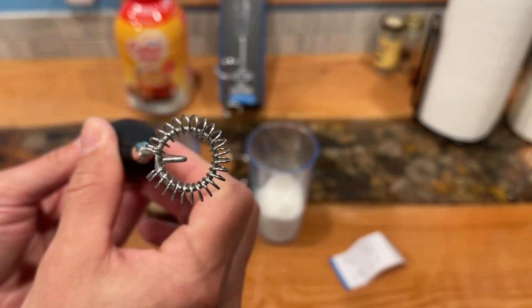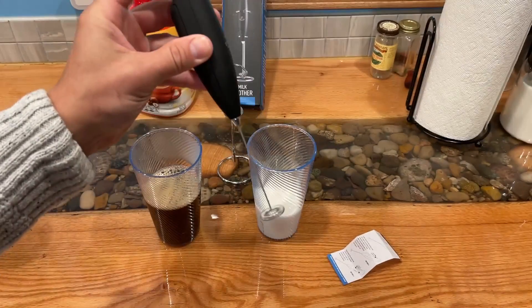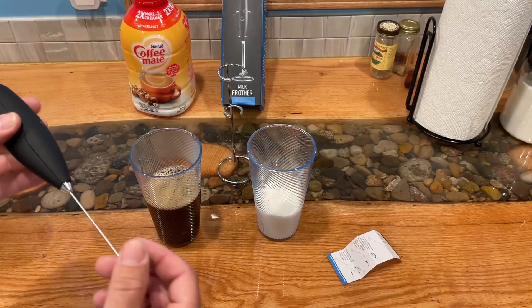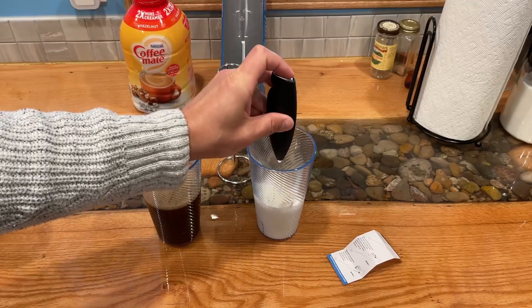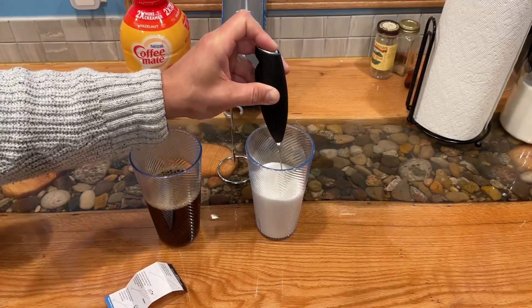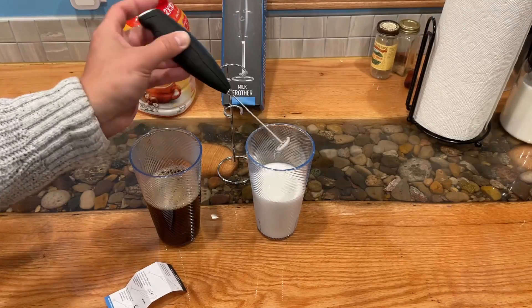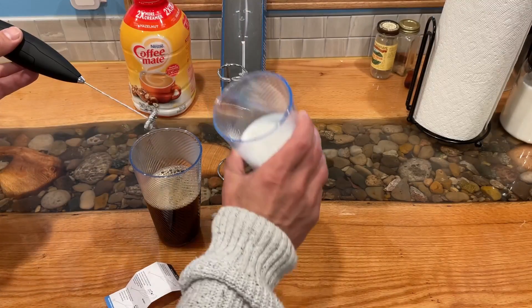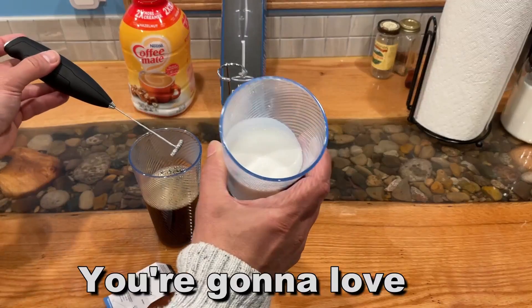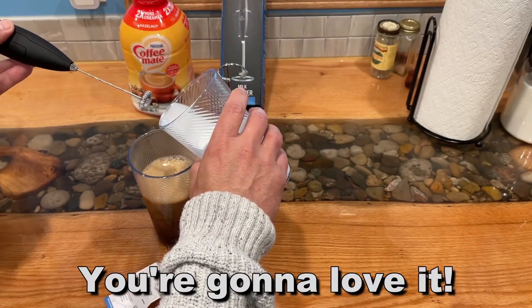You will absolutely love it. My name is Adam from Elite Demonstrations. Hopefully I've shown you this product in detail — Watson has done a great job demonstrating how perfect you can make your own frothy milk desserts, snacks, or just go-go juice. Go ahead and pick it up. You won't be disappointed. Thanks again for watching, and adios amigos.